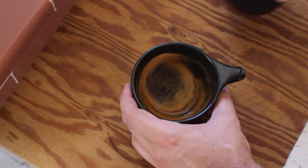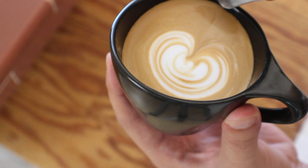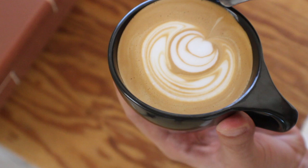The best definitive test of milk texture is going to be pouring that milk into your espresso. You'll notice a sharp contrast between the light and the dark, and it just pops right on top of the espresso — that's what you're looking for with the proper milk foam texture.